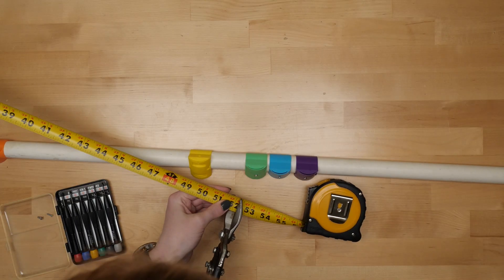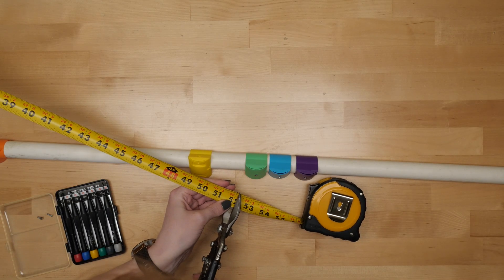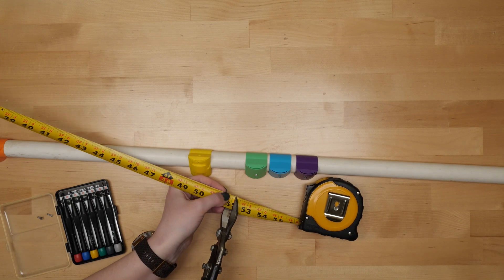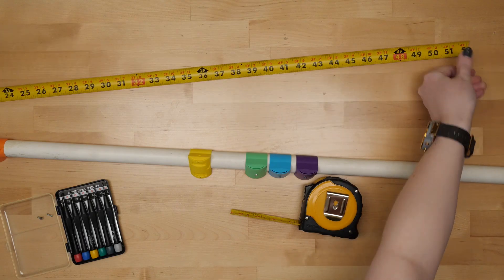I followed the 2-meter band specs I found online for the length and spacing of the tape measure pieces. I'm far from the first person to make one of these, and I'll put links to all of my research sources in the description.